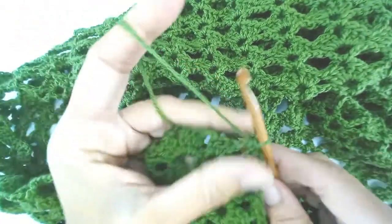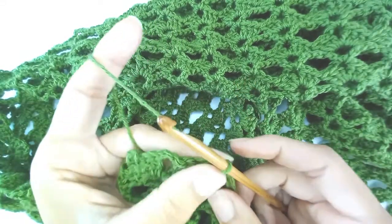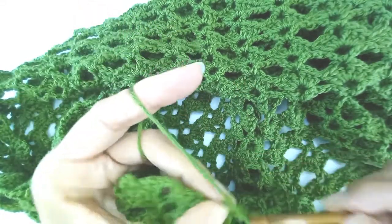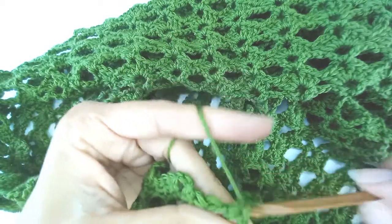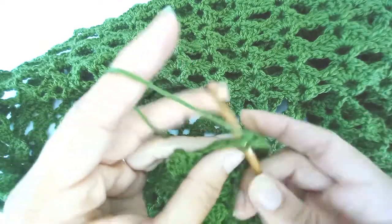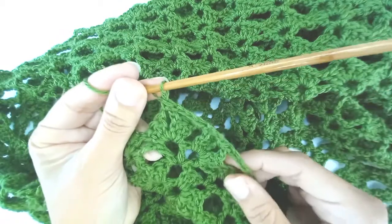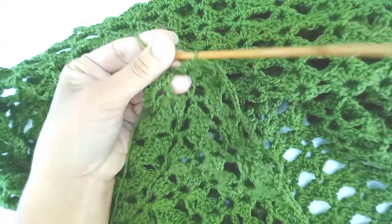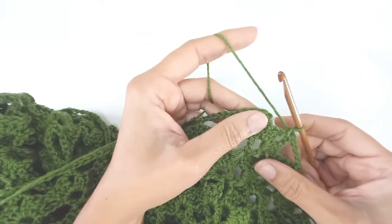I've worked all the way down one side and I'm here at the other corner. I'm going to chain 3, slip stitch into my first single crochet, single crochet into the pointy end, chain 3, single crochet down the other side, and then I'm back to chain 5 all the way to the other end. At the other corner, chain 3, slip stitch into my first single crochet.